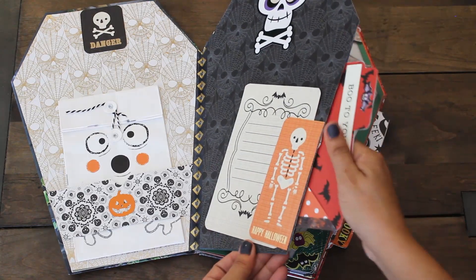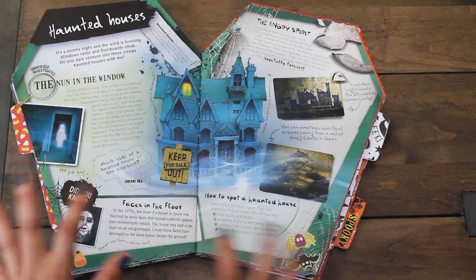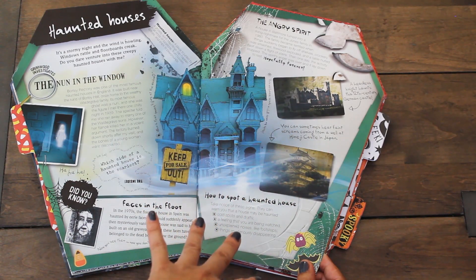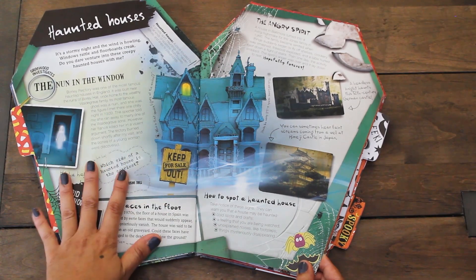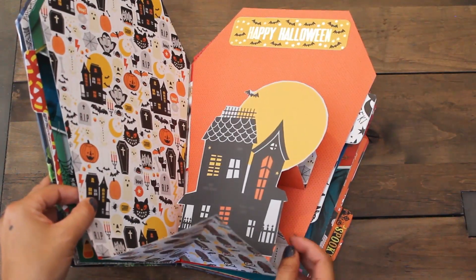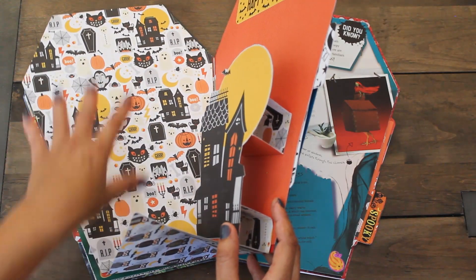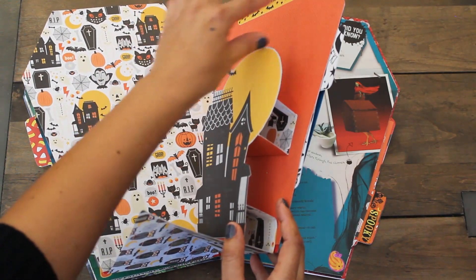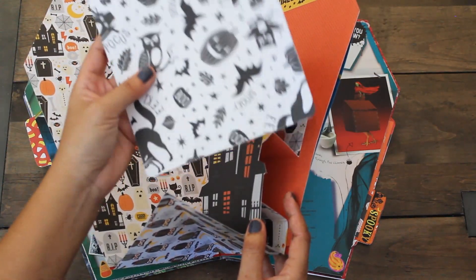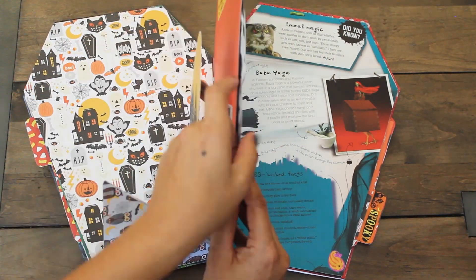The next page has some fun facts about haunted houses. I wanted to create a photo mat or a next page for her pictures that had something to do with houses or haunted houses. So here we have a fun pop-up with our haunted house. And over here I kept it blank - it's a pretty busy page, so I'm sure she can use this and put her picture or a journal card here. We have another pocket with another photo mat which you can put pictures front and back. Love this - it says Eek, super cute.